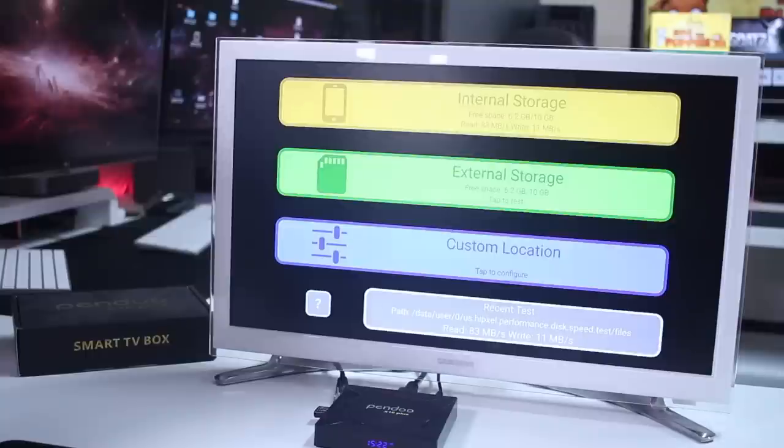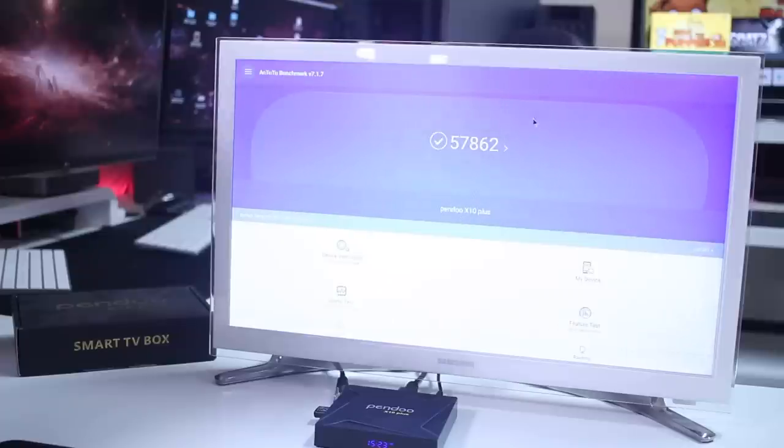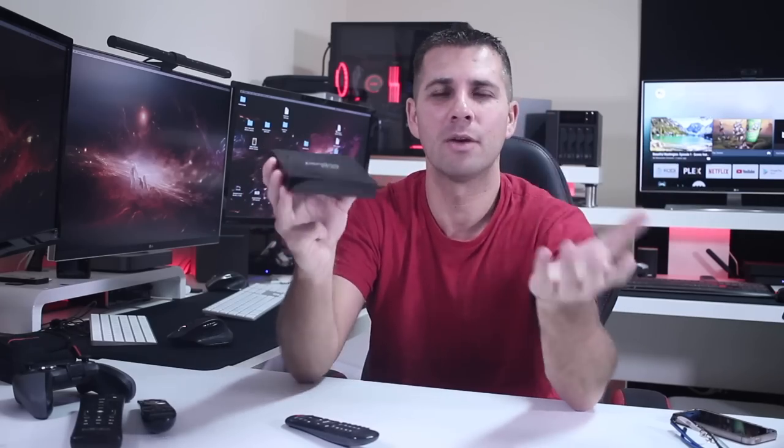In terms of disk speed, it is quite good — 83 megabytes per second on read and 11 on write. We mostly use the read speed for launching apps and so on, so I found it quite useful especially considering the price. For Geekbench and AnTuTu, results are in line with other boxes using this kind of SoC — nothing out of the ordinary, but the results we were expecting.